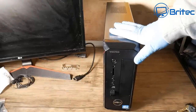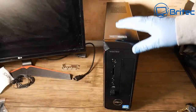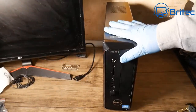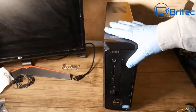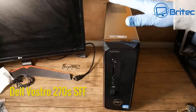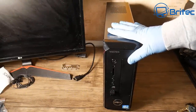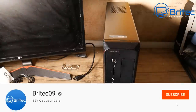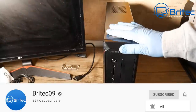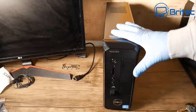In this video I'm going to take this Dell Vostro 270s out of its small form factor case and transfer everything over to a larger case, which will give this PC another lease of life. It's got an i5 third gen processor, 8 gigs of RAM, and we're going to put in a 1660 Super to make it a much better experience.